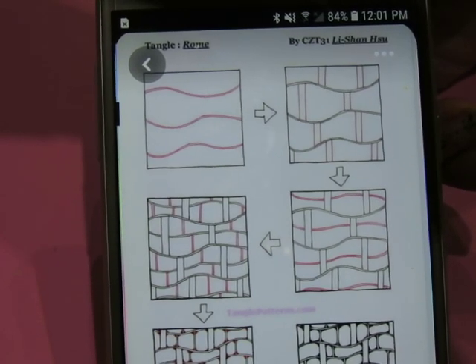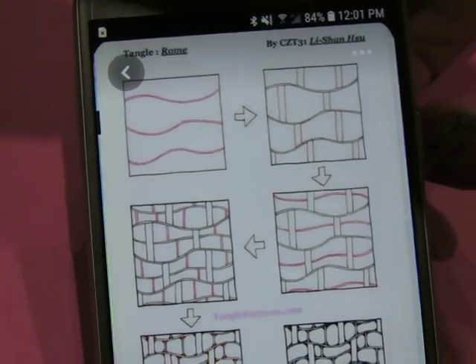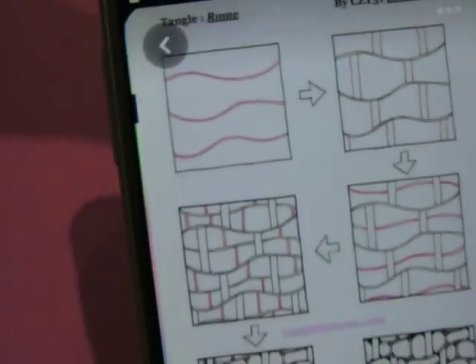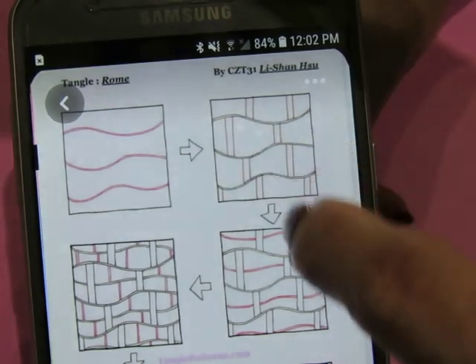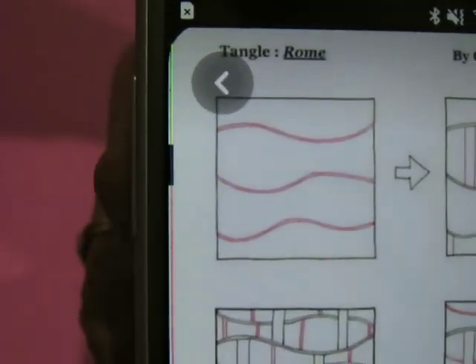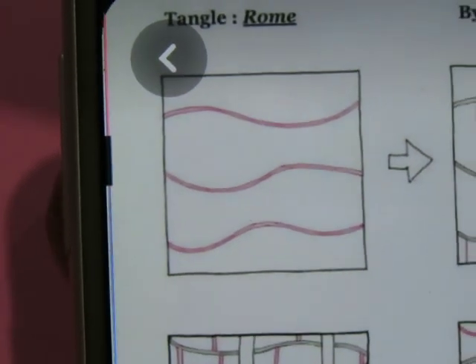Good morning everybody, welcome to my channel. I'm on Pinterest and I've pinned this particular pattern — I believe it's called Rome. I don't like the way this layout is because the boxes go down instead of across, but that aside, let me zoom in a little bit so you can see what we're supposed to be doing.